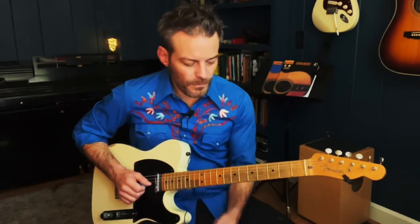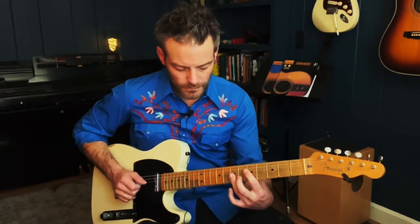Bakersfield. Here's D, here's E. Okay, let's do the Jerry Reed claw lick.